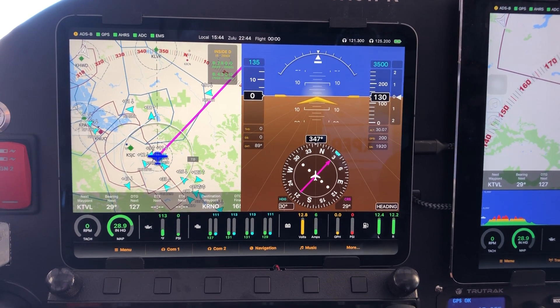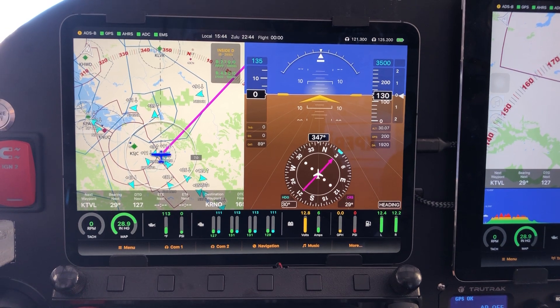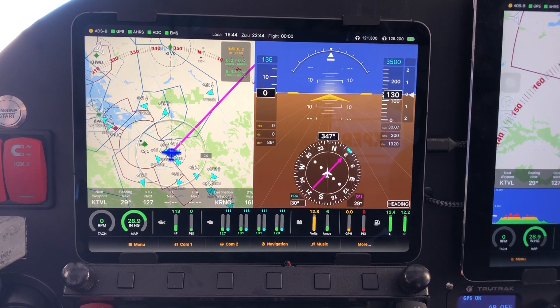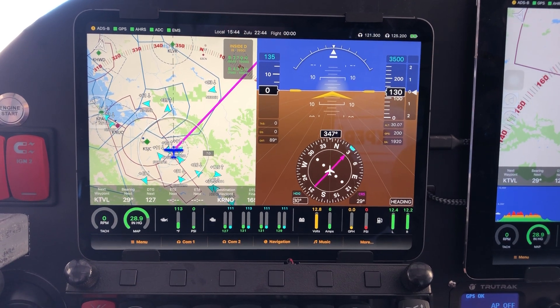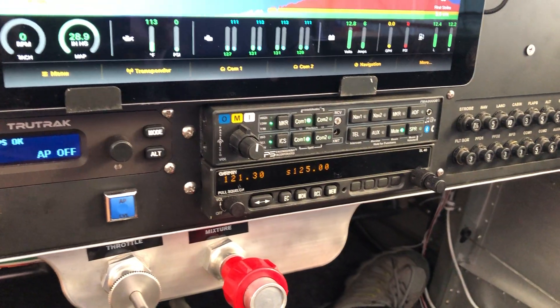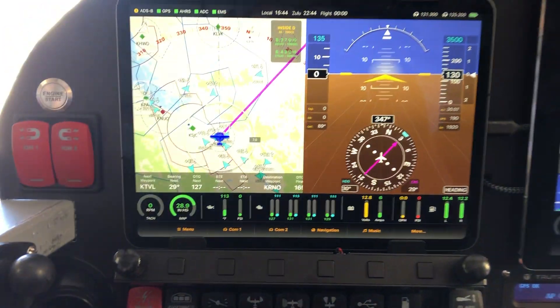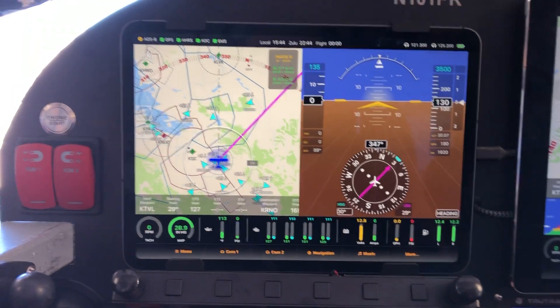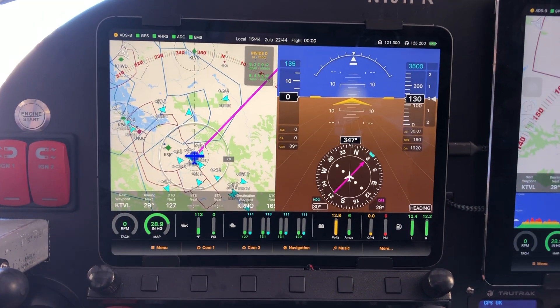Steve here again from Open Flight Solutions with another quick demo on things you can do with FlightView. In this case, we've got FlightView connected up to two COM radios. One is the Garmin SL40, which you see right over there. The other is a blind mount VAL, which is sort of stuck back behind the panel. The SL40 is COM1 and the VAL is COM2.